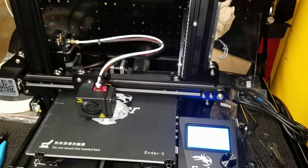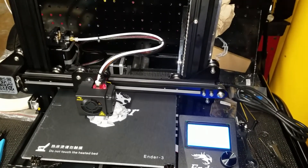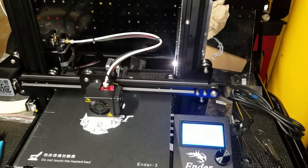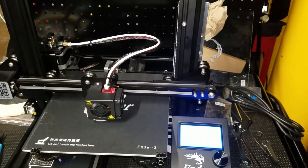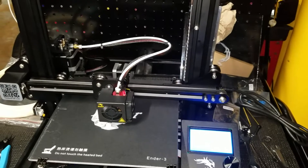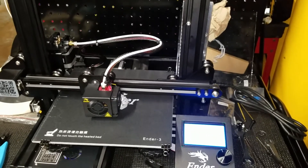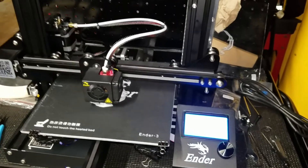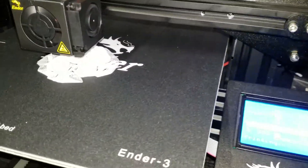Creality Ender 3 — it really put this to the next level compared to where I started out on the Folger Tech. Starting to get a little bit of thickness to it on this print.